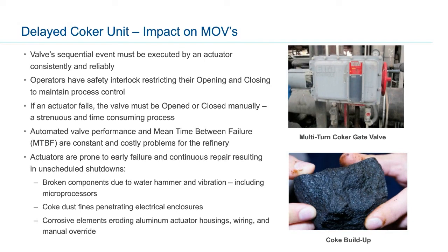Motor operator failures are a constant and costly problem for the refinery and can be attributed to a variety of conditions. Water hammer and vibration effects can cause failure of internal electrical connections or dislodge microprocessor components. In certain cases, motors may even become disconnected from the actuator housing through harsh vibrations. Coke dust fines can penetrate the actuator housing, causing inoperability of electronic components or causing on-off push buttons to become clogged. Corrosive elements can erode aluminum actuator housings, wiring, and even the external handwheel — the sole operational backup. These actuator failures can result in unscheduled shutdowns, unplanned service repairs or replacement, excessive maintenance costs, extended process time, and potentially curtailed production since coke is used as feedstock in other refinery units.